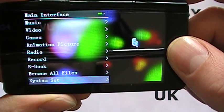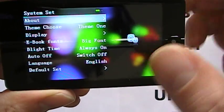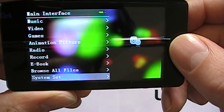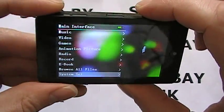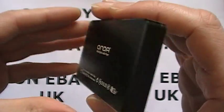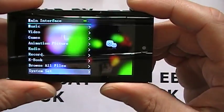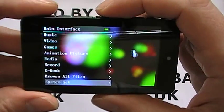You can browse all files and access system settings, where you can customise the player to your liking. All in all, the VX757 is a particularly good player for viewing high-res pictures and movies. It's very nicely built, feels nice in your hand, feels sturdy, doesn't feel flimsy at all — all in all a particularly good player.